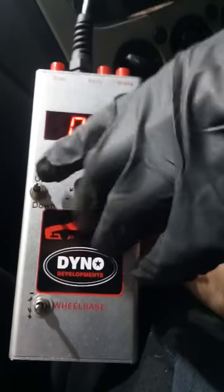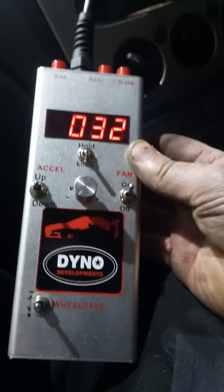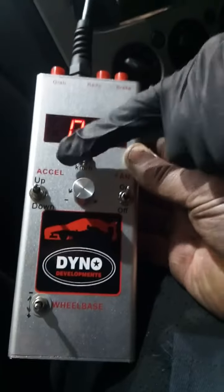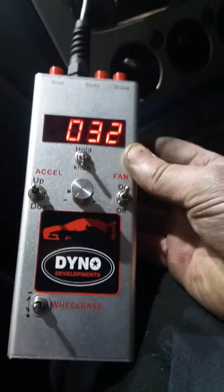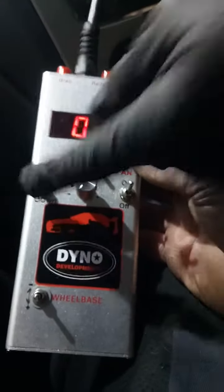We're going to have a starting point of about 1200 RPM, which in this instance is 32 kilometers an hour. To do a power run, we hold down the RPM hold button in speed mode and then press the acceleration button to start the run.